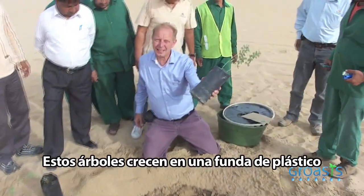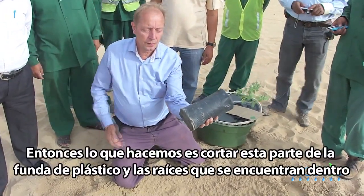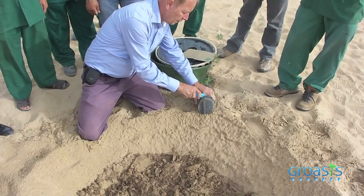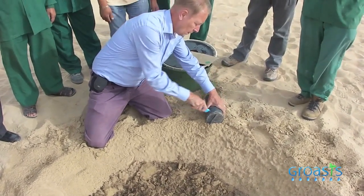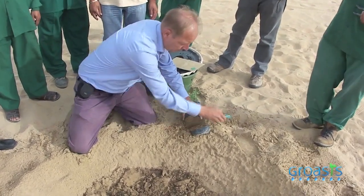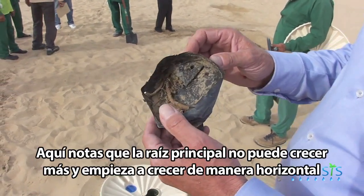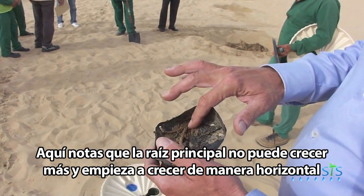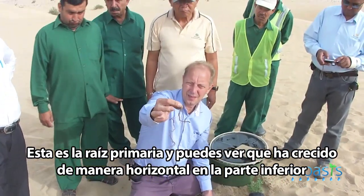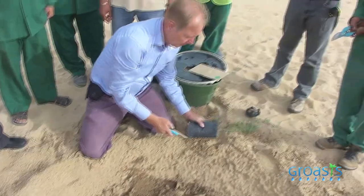These trees grow in a plastic bag, and the problem with the plastic bag is that the primary root is destroyed. So what we do is cut this part of the plastic bag. Here I show you the bottom of the plastic bag — the part that we've cut off. You can see that the root cannot grow further and it starts to grow horizontal. This is the primary root; it has grown horizontal on the bottom. That's why we want to cut it off.